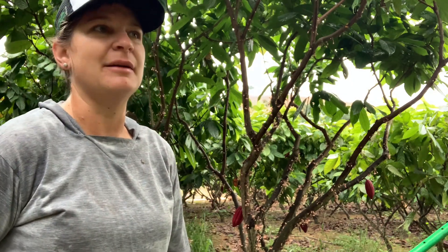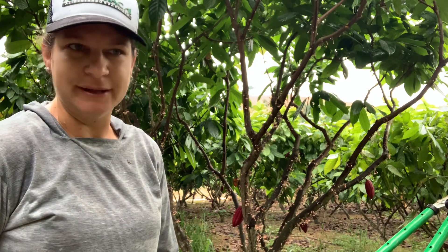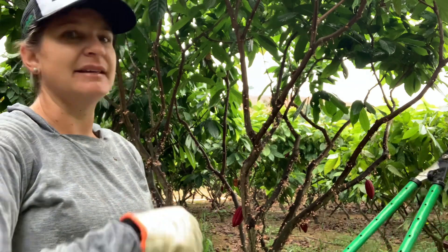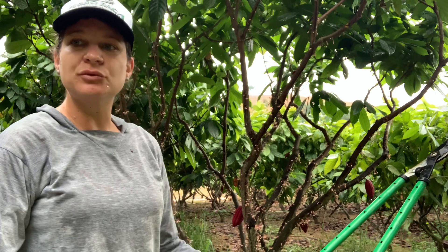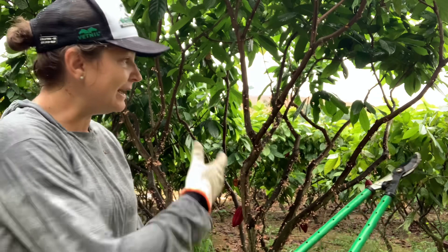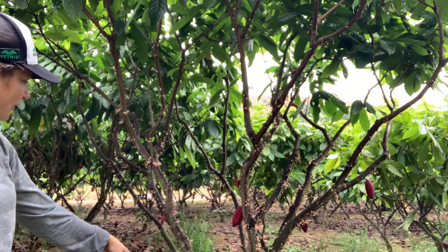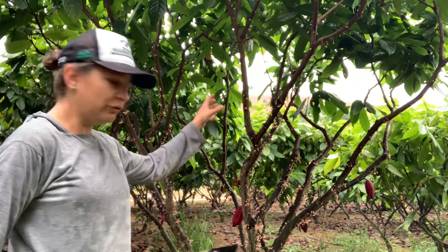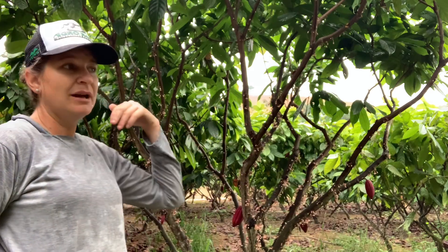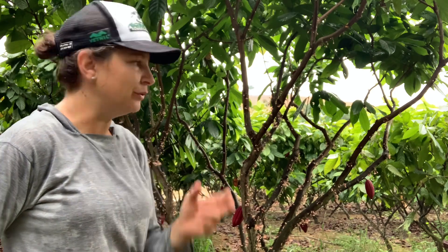Eu tenho muito medo de poda de rebaixamento, pra te falar a verdade. O cacau sofre muito com essa poda de rebaixamento. Eu indico — quem tem um cacau de oito a dez anos, eu indico sempre nos períodos frescos, aonde ele tá ainda soltando flor. Se ele tiver bastante birro — se eu pelar muita planta, o PS319 tem pé que tá todo florado e tem pé que tá todo cheio de birro. Então, a gente tem que tomar muito cuidado. O rebaixamento, indico no período fresco do ano, ou seja, entre maio a julho.